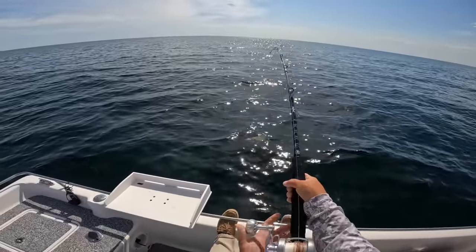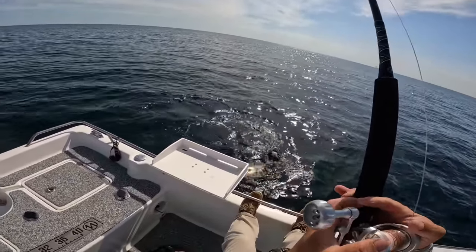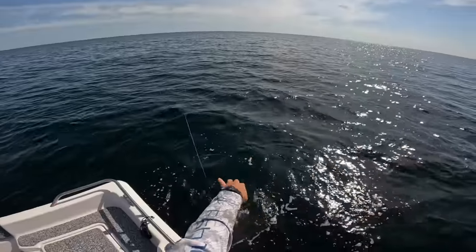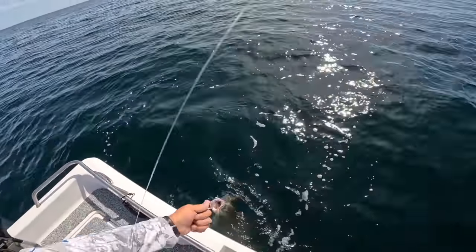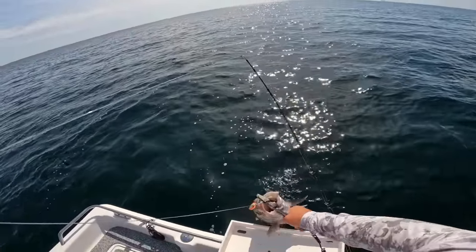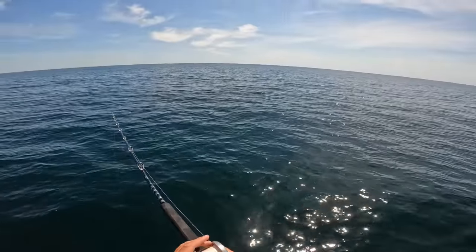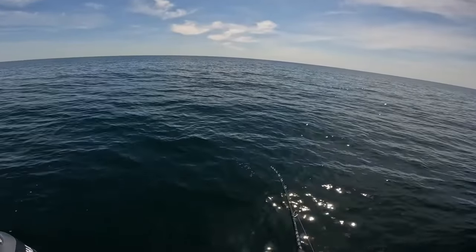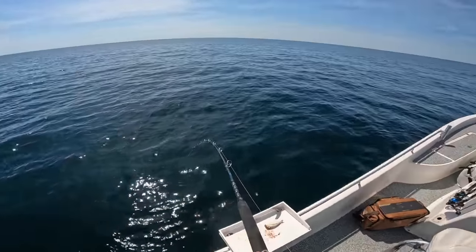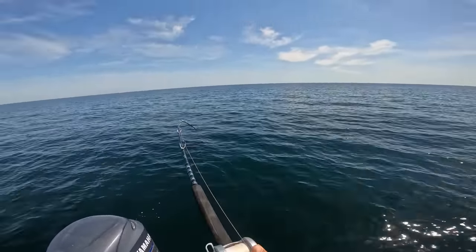I was just reeling it in to pick up my jig and drop it down again and he just smacked it — AJ. Kinda looks like a tuna from that angle with the colors. I know where the rig's at — I'm in the rig, that's it right behind us. I'm going to drop this jig back down — we just hopped over to another little reef. Nice calm day, we can run wherever we want. This other spot we moved on to — just got some big ones on too so I just had to drop a jig down and find out what they are.